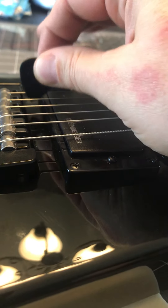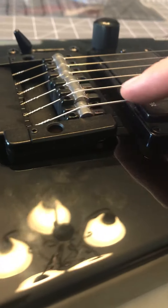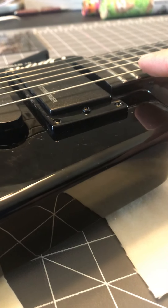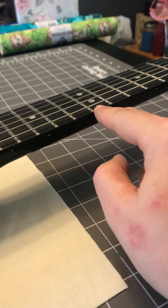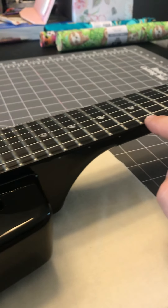I've got this tuned to pitch and the trem block is locked right now. I'm going to go through and adjust the height down on all of these. I play a little light, so I can have the action pretty low without a lot of buzz — I don't worry about string height being too low until I start getting buzz around the 12th fret and higher.